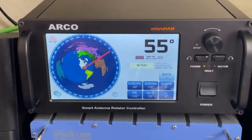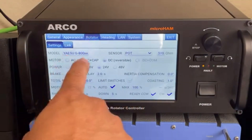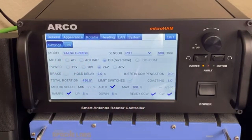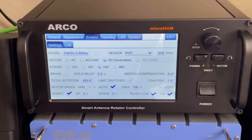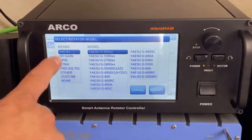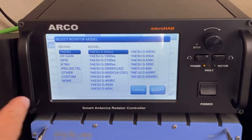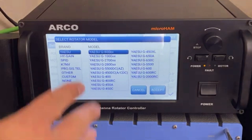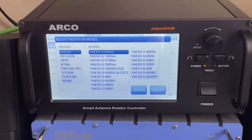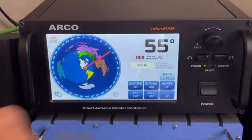This is an ARCO — it actually takes any rotator. As you can see, I have the Yaesu G-800, but you can put any model of rotator that you have. You just click here and it gives you a list: High Gain, Spid, K7, November, Victor, Pro, 6, Tail, Older, Custom, and None. All the rotors are right there, pretty easy.